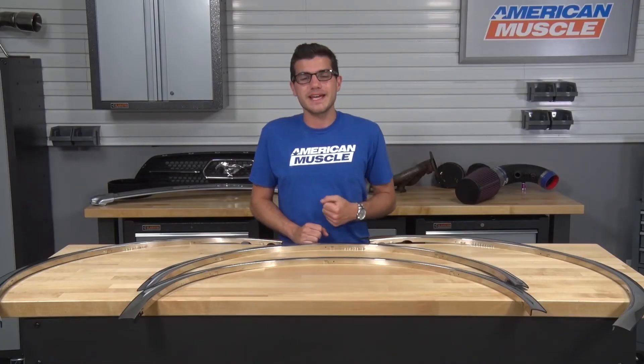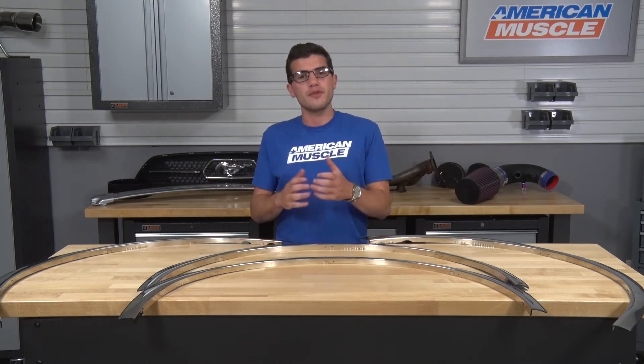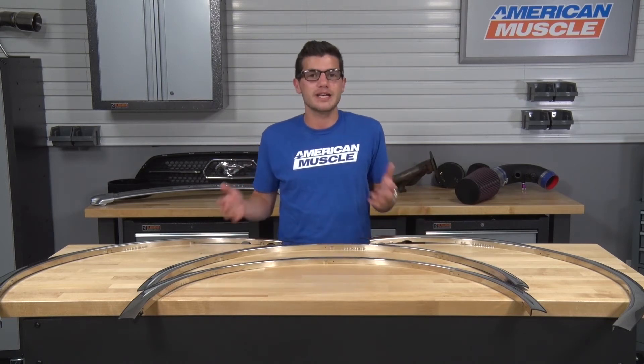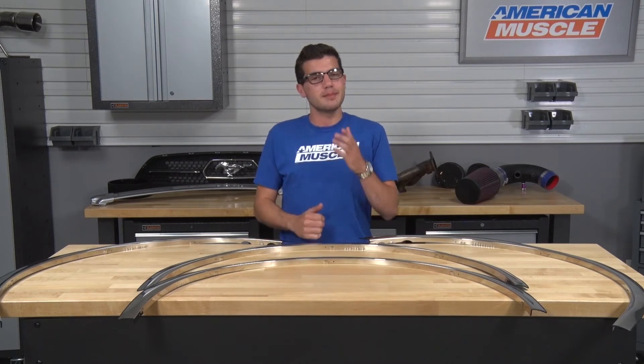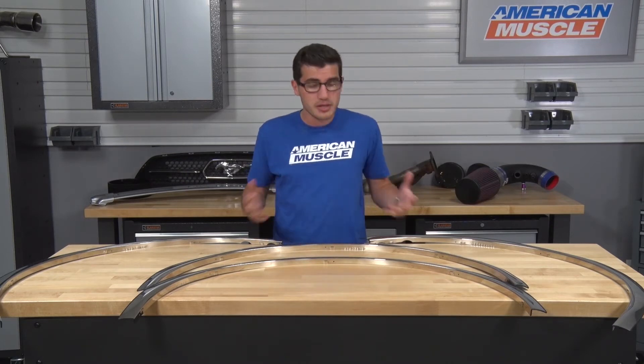The fender trim I have here today is manufactured out of high-quality stainless steel and is custom-molded for perfect fitment on your vehicle. It also includes a rubber trim on the inside to make sure it doesn't damage your factory paint, offers a no-gap installation, and looks like it came on your truck from the factory. It's finished in a polished finish to give it that attractive mirror-shine-like appearance.